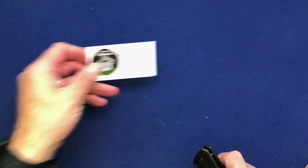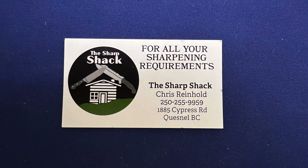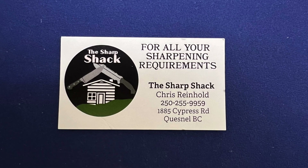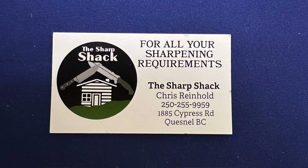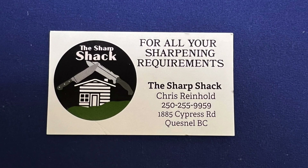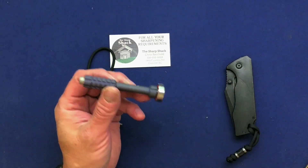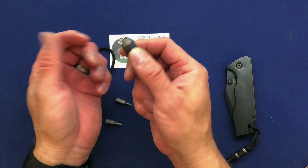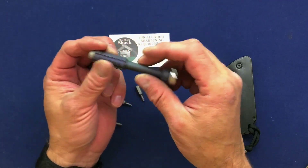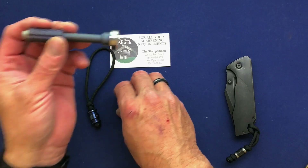Before I head out, I wanted to bring something to everyone's attention. This here is from a gentleman named Chris Reinholdt — he's got a company called the Sharp Shack. He sharpens chef knives, scissors, barber scissors. If you're out around Quesnel, BC and looking to sharpen your knives, give this guy a call — I'll put his information in the description. I also ended up doing a little horse trading, and not only does he sharpen, he actually makes these absolutely fantastic titanium drivers with fidget ball bearings on them. I'm going to review this — I just got it about 10 days ago and haven't had a chance to put it through its paces yet.